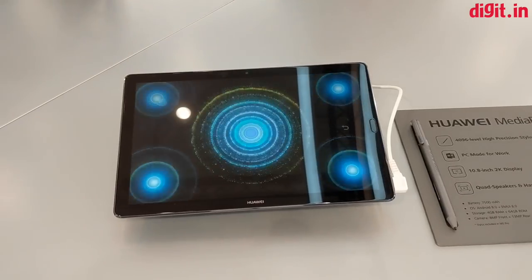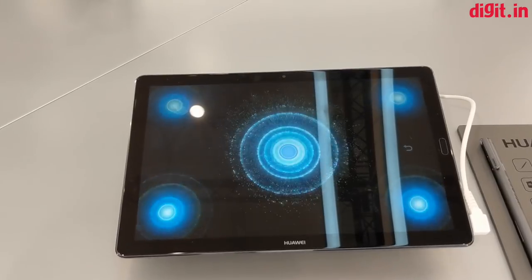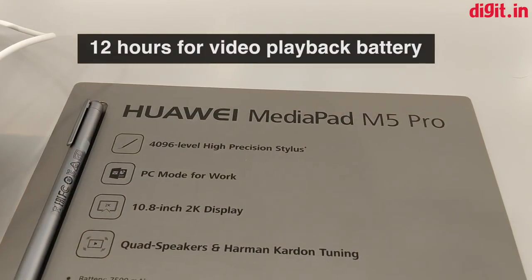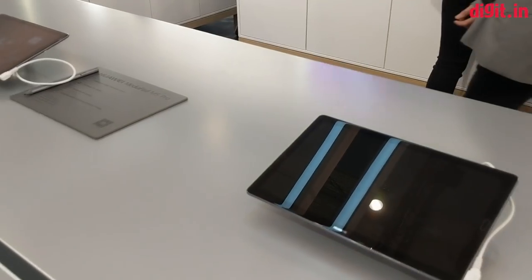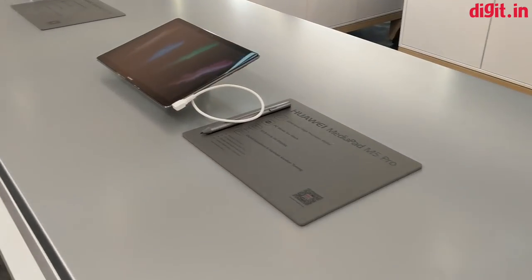All the tablets feature an Eye Care mode and come with a mini soundbar inside. The sound on the device is fine-tuned by Harman Kardon. In terms of battery life, they boast of up to 12 hours of video playback. The devices also come with quick charge and 4G LTE support.